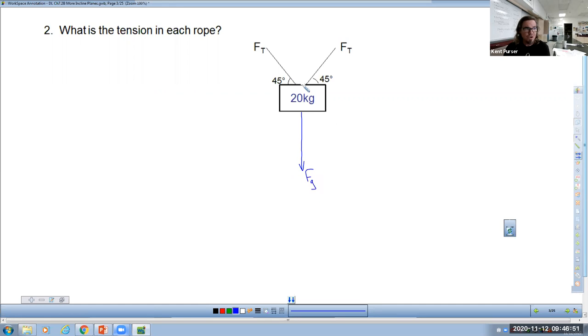Question number two: we have two tension forces holding up the 20 kilogram mass in symmetry. Our answer this time is not going to be 100 each — we're getting an answer that has to involve the angle. First, we start by making a free body diagram. I'll put an F-G pointing straight down, then F-T's pointing in the direction of the ropes. As for your test question, you get full credit for the picture with just the F-T's in blue. Including the F-T-Y components is fine but not required.